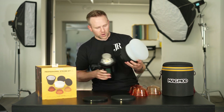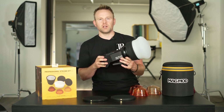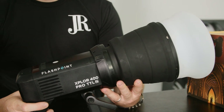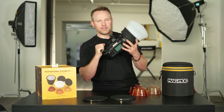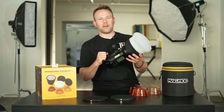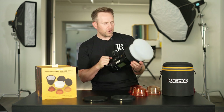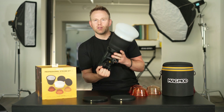I have my 400 Pro with the Bowens mount — snaps right in, and we are good to go. We now have a lot more power out in the field, especially if you're working out in the daylight, the midday sun, like I am as a wedding photographer. This is going to be an amazing tool because we no longer have to take out the 42 Pro or larger soft boxes. We're going to be able to use a more portable and still durable modifier.